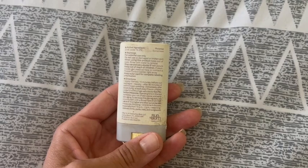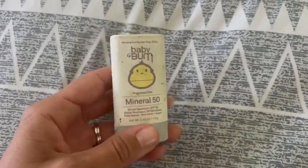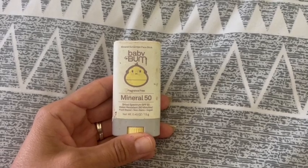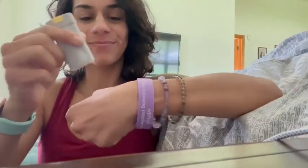I need something that is strong, that is water resistant, and that is able to stay on his skin when we're doing all of our outdoor activities. A lot of them are inside of water, splash pads.